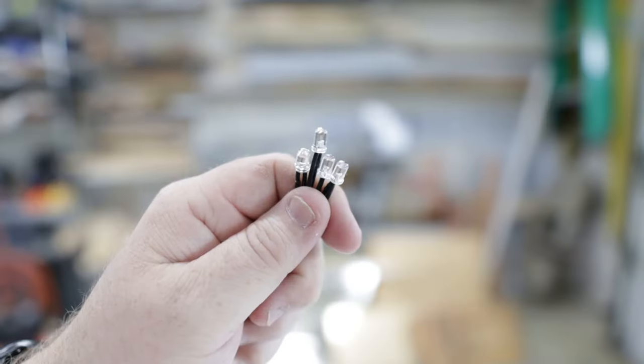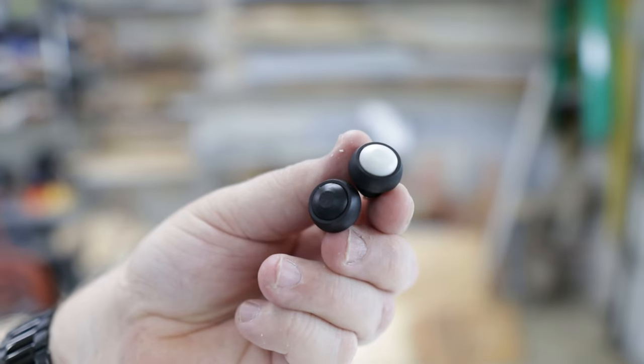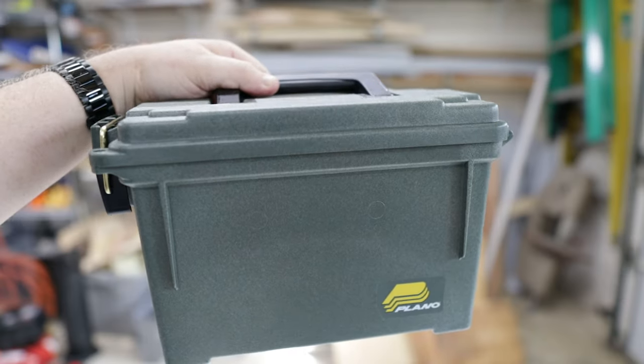In typical Gadget Talk fashion, I'm going to be using some LEDs, some momentary switches, and I'm going to be putting it into an ammo can. The first thing I need to do is prep the ammo can to mark where the LEDs and momentary switches are going to go — taping it, measuring it out, and putting those holes in there for those switches.